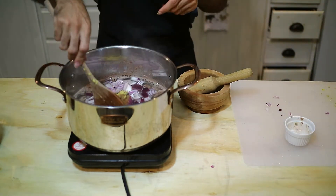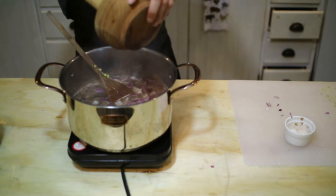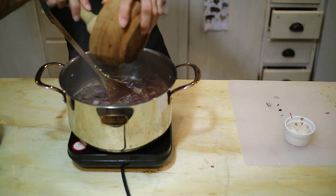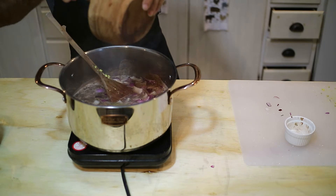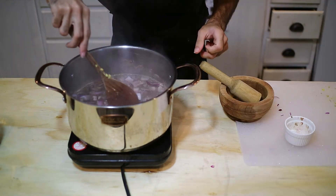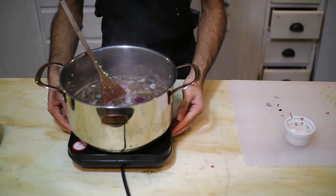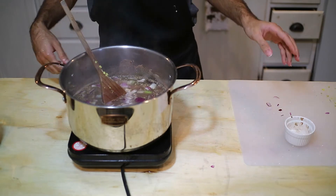After you add the spice mix, stir it in. Then we're going to add our ground mint, which is also about a teaspoon. It already smells like a party in here!